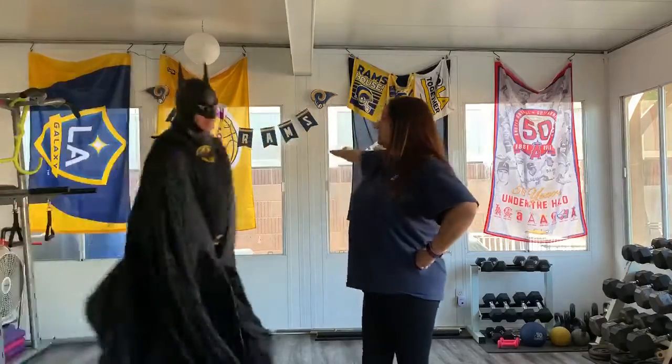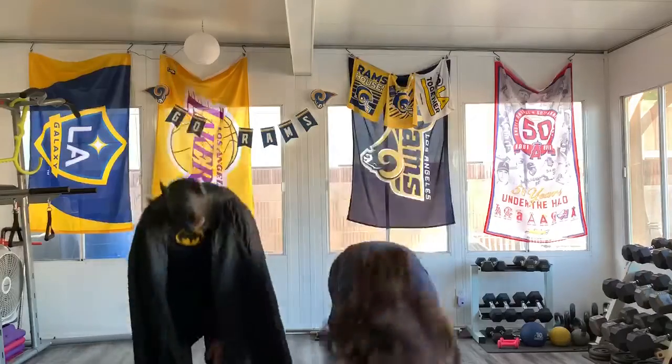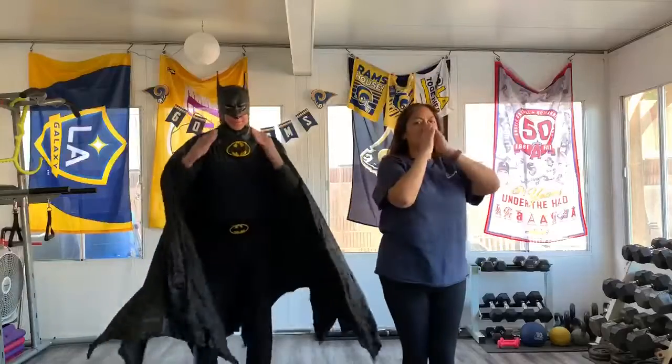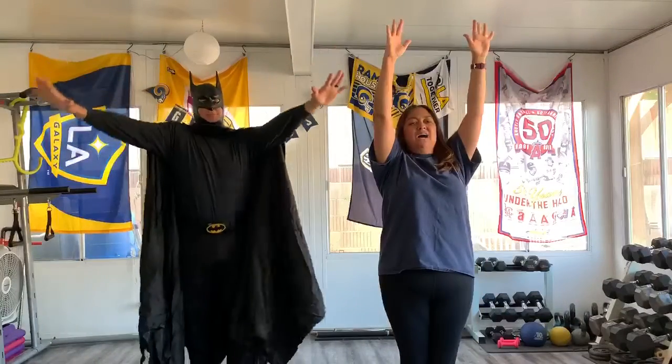Now, like a superhero — look at that, my good friend Batman's here to join us for the superhero. Here we go! Clap your hands, touch your toes, turn around and put your fingers on your nose. Clap your arms, jump up high, wiggle your fingers and reach for the sky.